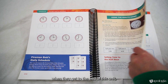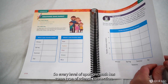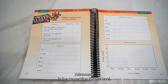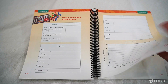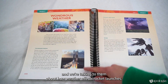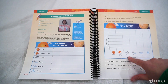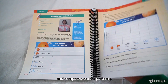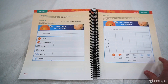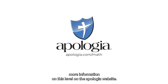At the end of this unit, students do a science-related project. Every level of Apologia math has some type of science connection, and astronomy is the connection for this level. They learn about how weather affects rocket launches, read about weather, and then graph and compare weather patterns to synthesize that knowledge. You can find more information on this level on the Apologia website.